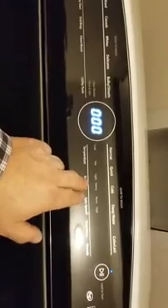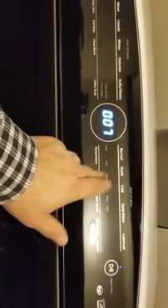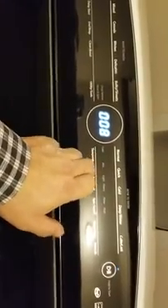What I'm gonna do now is go to test 12, which is one of the spin speed tests. Actually, I'm gonna do test 8 first — that's gonna drain out any excess water.